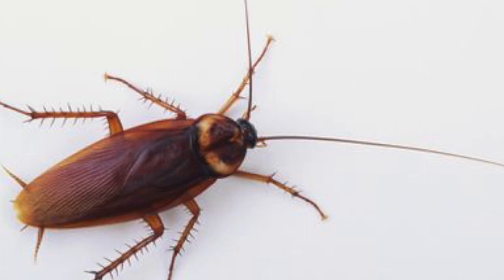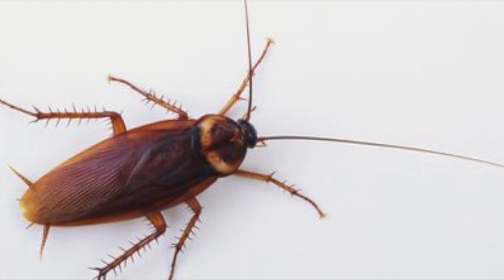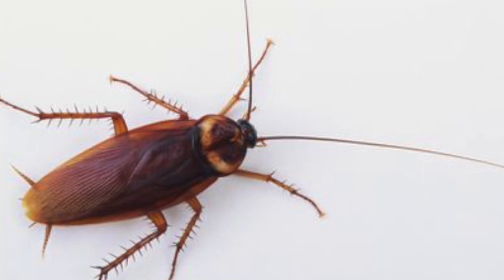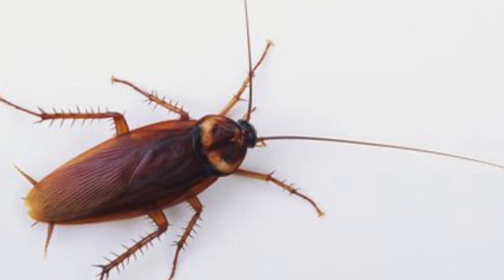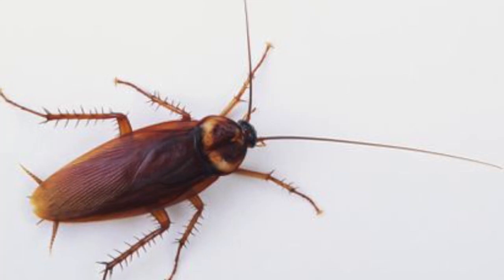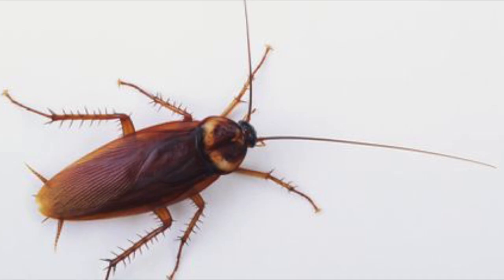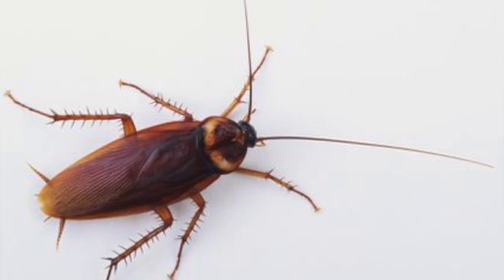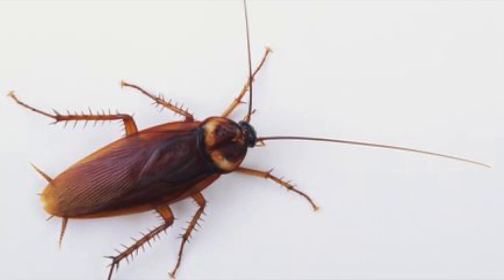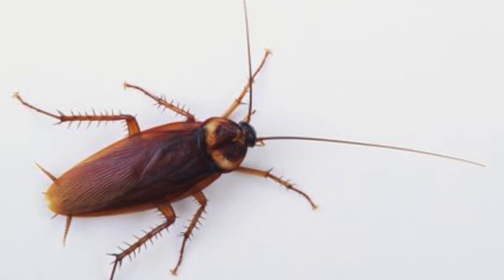Cockroaches are a very annoying thing. If you see one in the kitchen or anywhere, it doesn't mean you just have one — naturally you have more than one in your home, sometimes maybe 10 or more. So you want to kill them all, but you worry about buying chemical stuff from the shop because you have babies, children, and animal pets at home, and chemicals are not good for animals and human beings. So how can you kill them naturally?